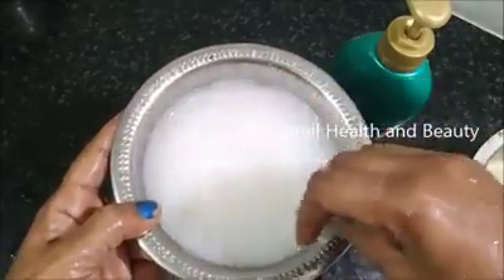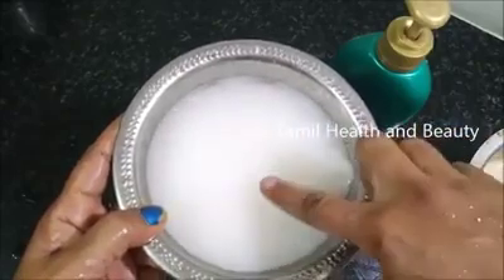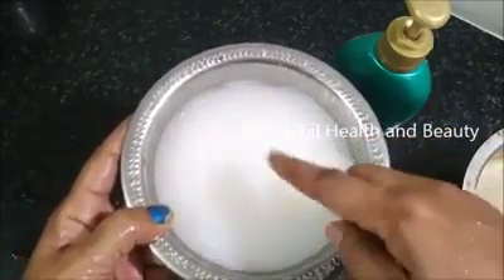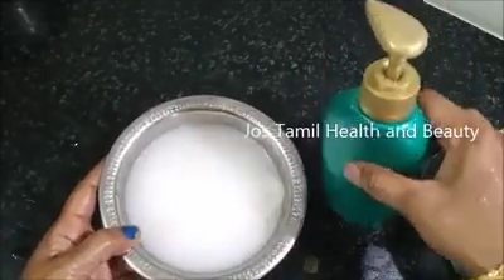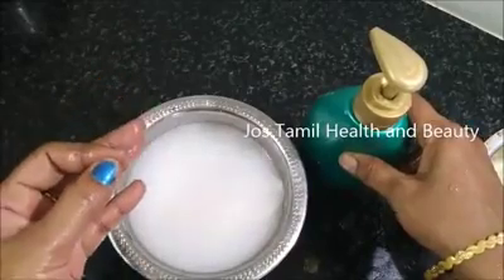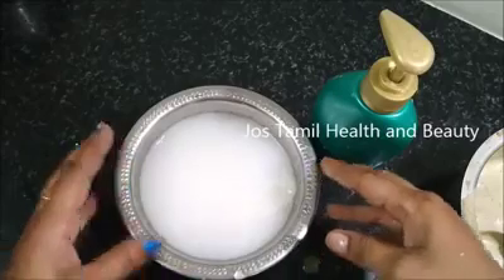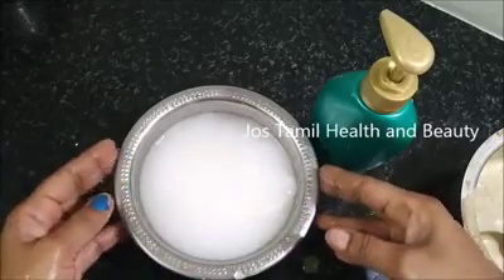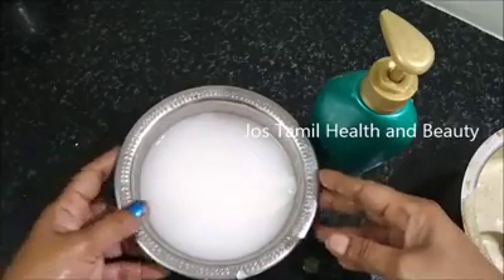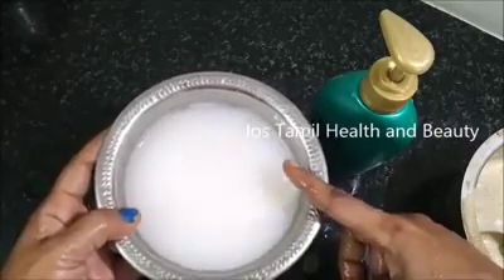Now add the shampoo. The shampoo will make it smooth. It will make a smooth shampoo water. You can see how much it is going to be applied. I will show you how much is going to be applied. You can put the shampoo on. If you have any, you can use the spray. In your hand, you can figure out a lot of the chemical effects of shampoo.